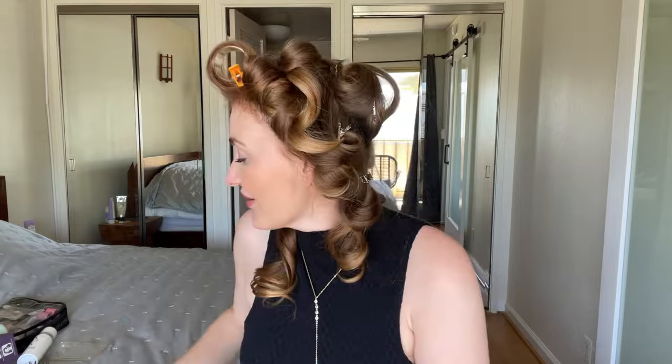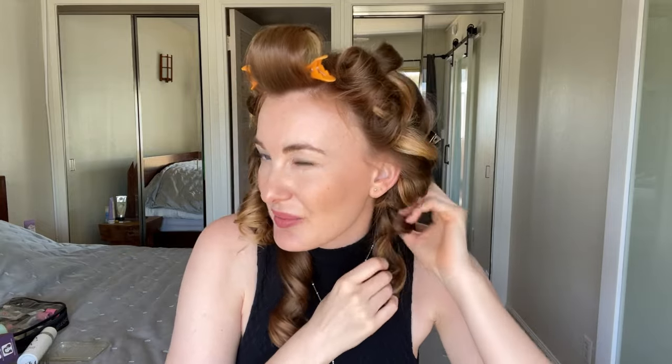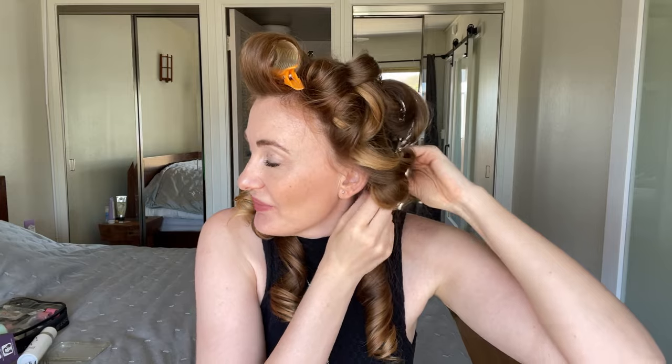Now all my curls have cooled down and it's time to unpin them. This curl done with the bigger barrel looks noticeably larger than the others. The hair feels so bouncy and nice. I like to make the curls with the Dyson tighter because it really helps keep them for several days, and I get different hairstyles every day.